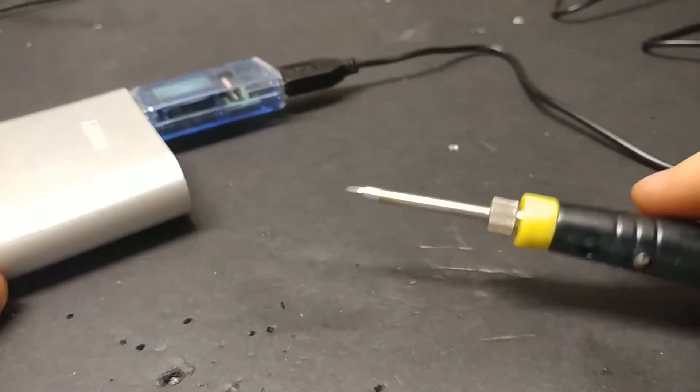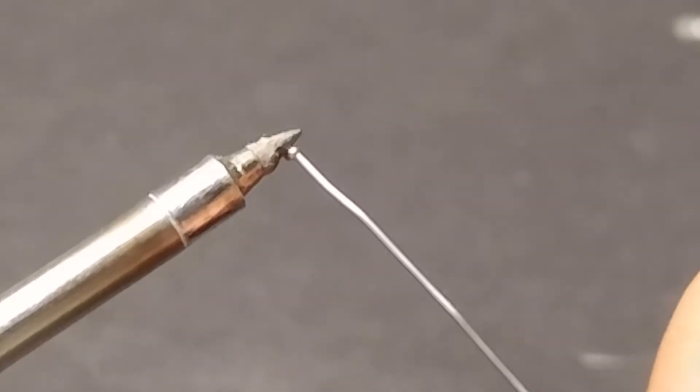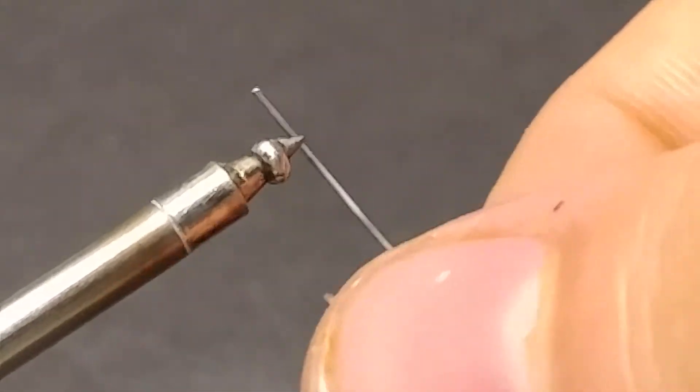Let's see if she melts solder. Let's solder here. Oh, look at that — she's hot. That's toasty. That's real toasty.